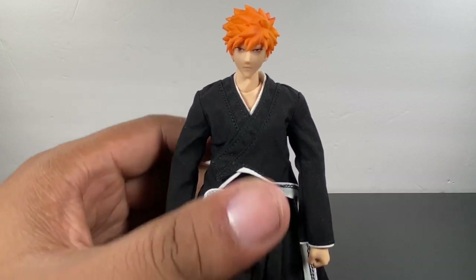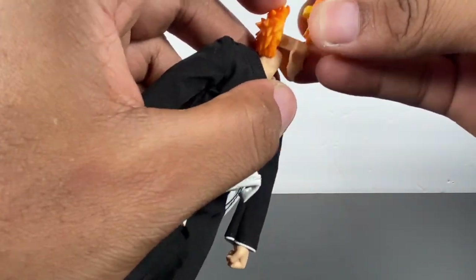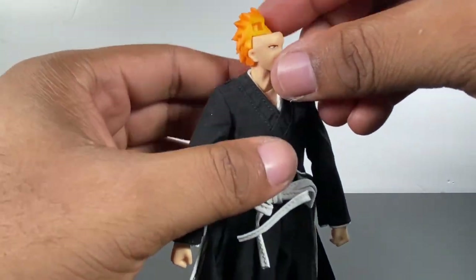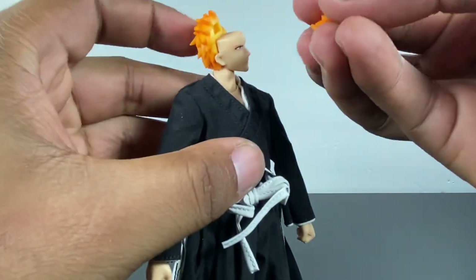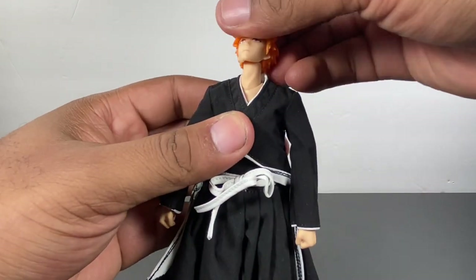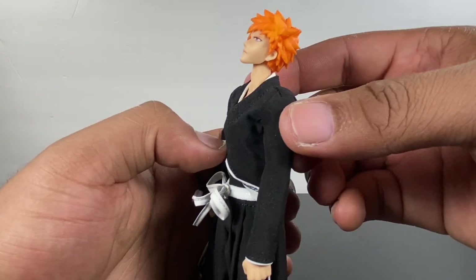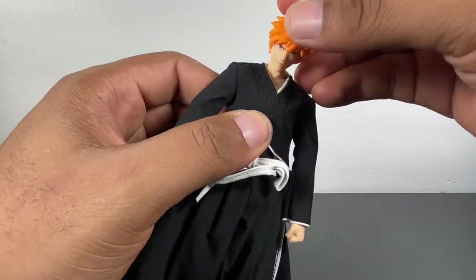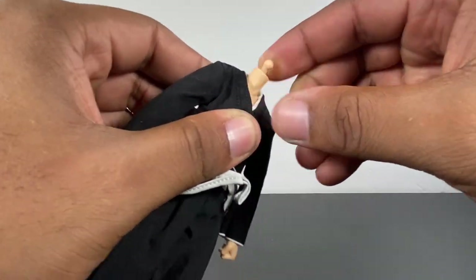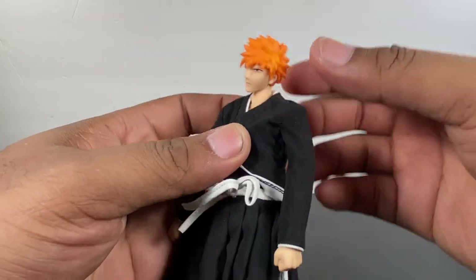Moving on to one of the best parts — the articulation. He looks up — I was not expecting that, so his head will come off. Be wary of that. This is how you put it back on: that popped off and you just plug that back hair piece on and then plug that front piece on. He looks up about that much, which is really good with the way the eyes are painted — it actually looks like he's looking up. He looks down only about that much, not too much. That head does pop off and back on very well. He also gets tilt and turn.